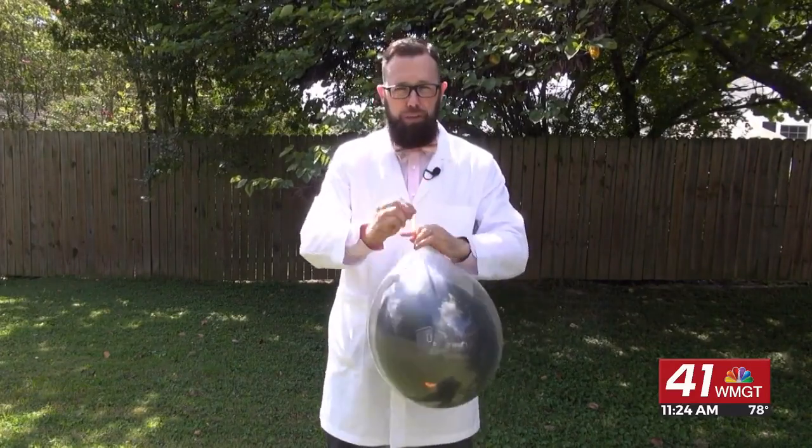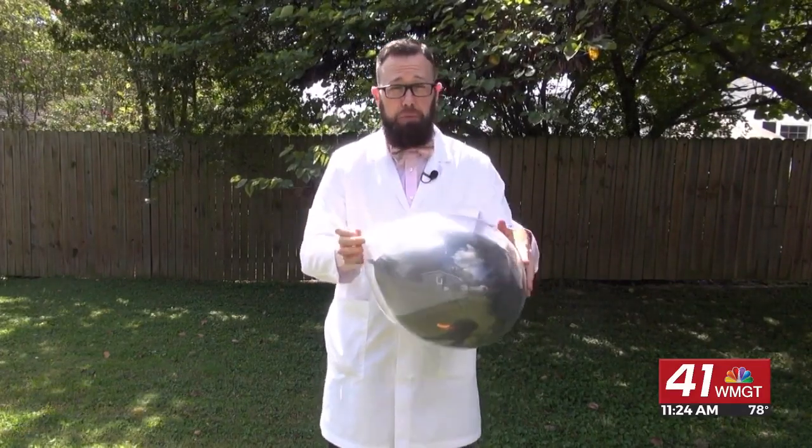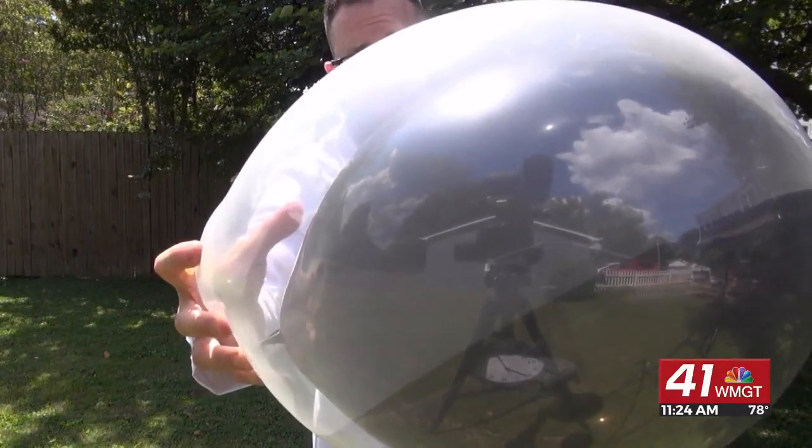I want the black balloon to float freely inside of the clear balloon. Here, take a closer look — you see what I'm talking about.